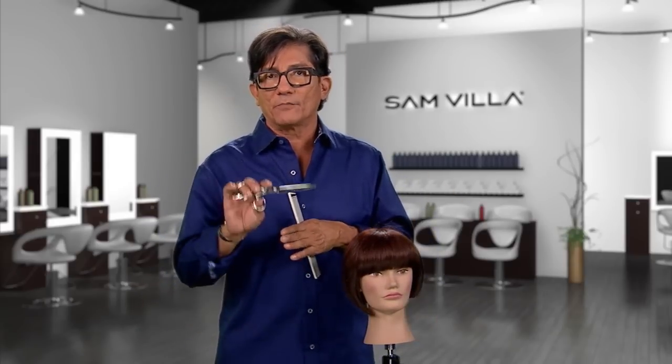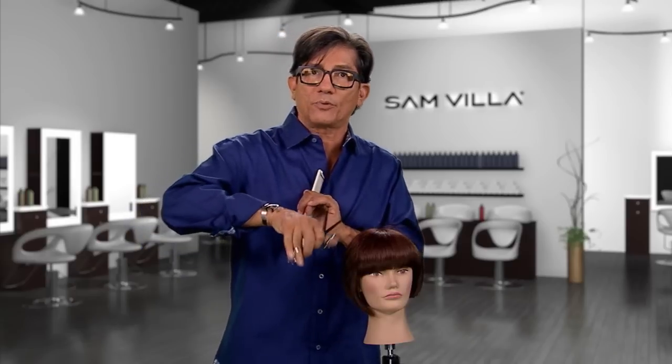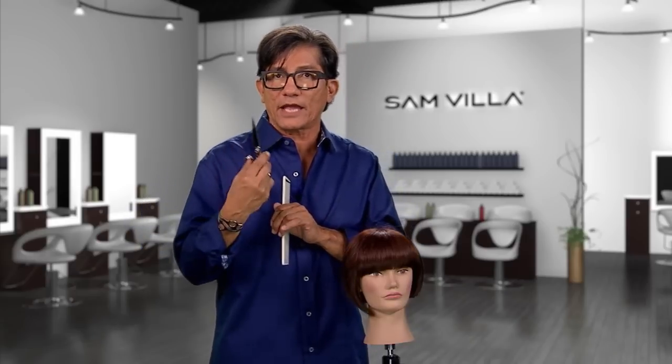Here's what I want you to do: eliminate your texture shear, save the money, stay with your blunt shear. It's all about a weaving process — you control what you take out.